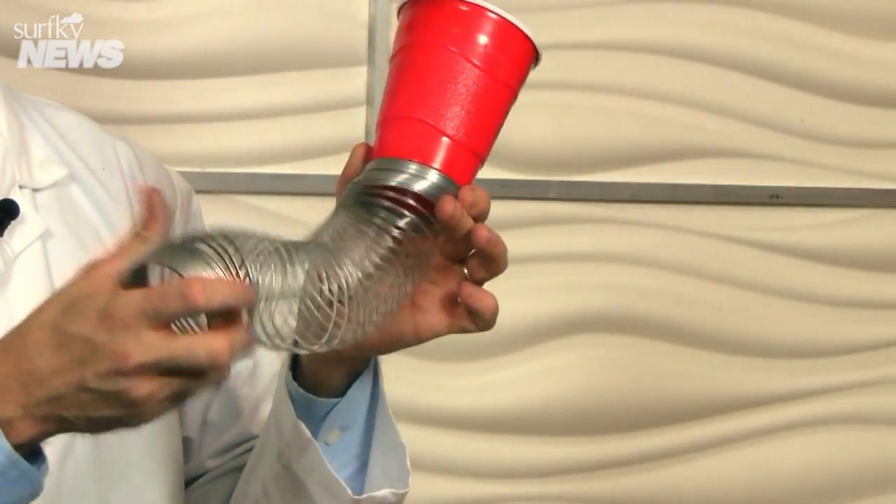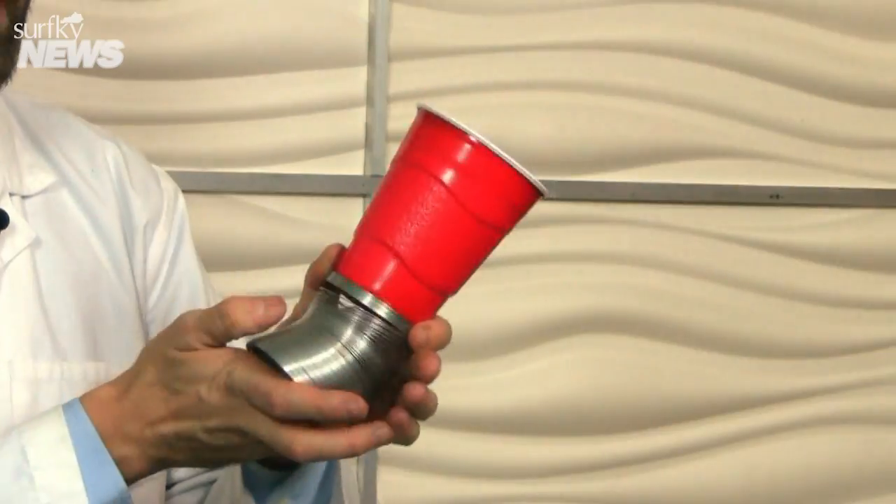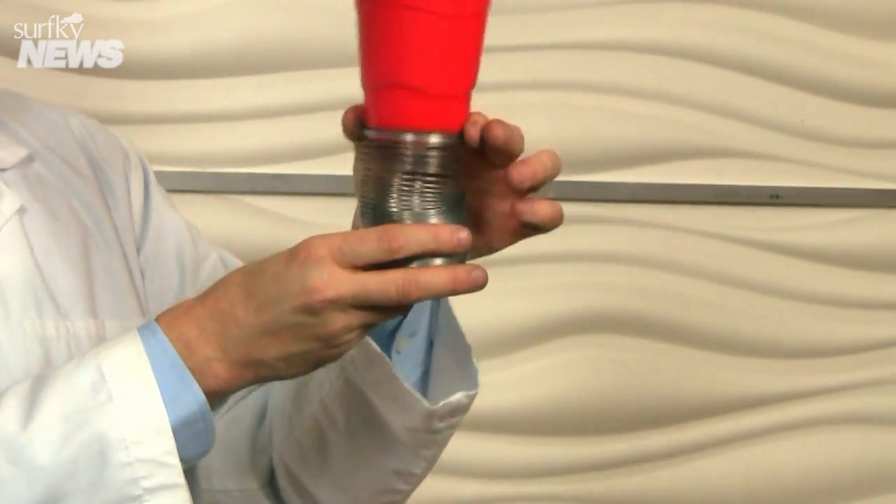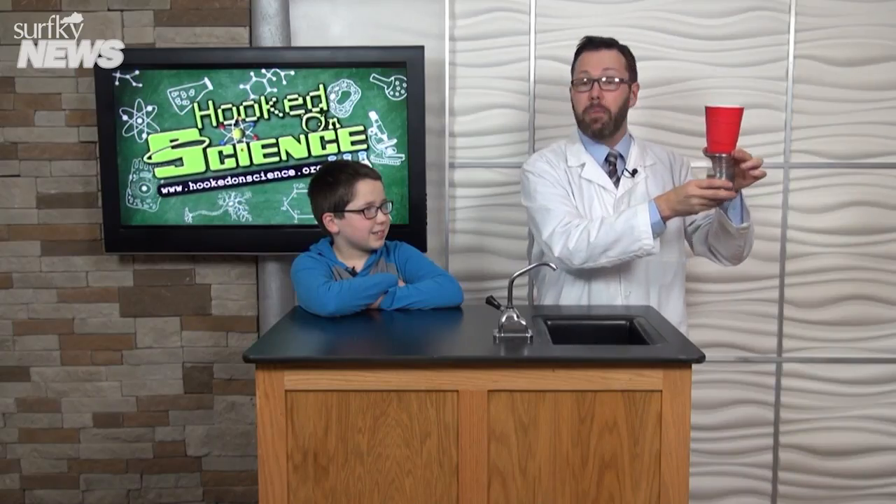Basically, we took a metal slinky — you've got to make sure you have a metal slinky, by the way, not a plastic one — and attached it to the bottom of a hefty plastic cup.